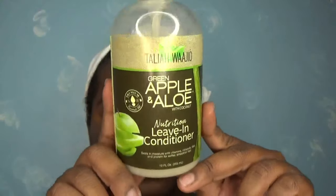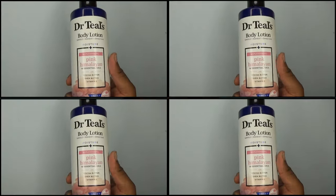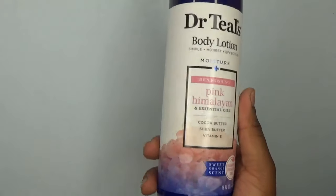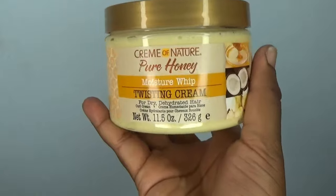For my hair, I spray my leave-in conditioner and that's it — I go to sleep and prepare myself for school the next day. Hope you guys enjoyed! For those who might wonder, I use my regular body lotion from Knock of Teal, and for my hair the next day I re-twist using Cream of Nature Pure Honey. See you in the next video!